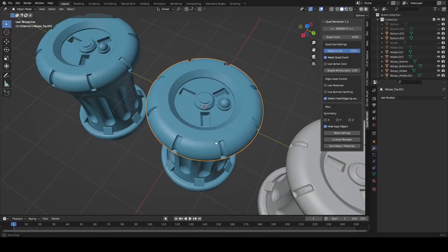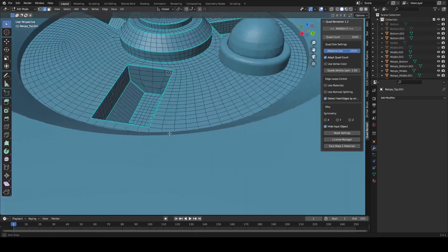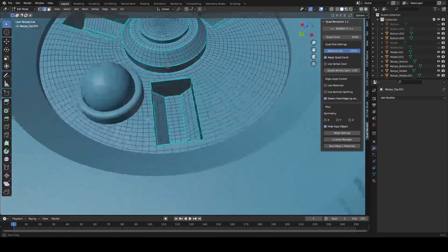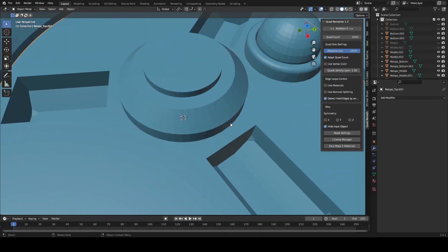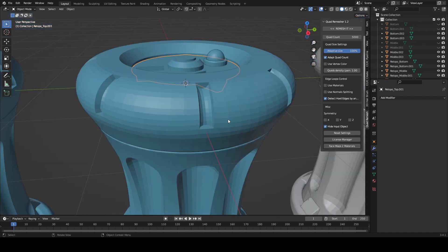Hopefully I can discover some workarounds. I even tried separating this piece out and even this piece I noticed had some issues. It wasn't a hundred percent, so I'm not sure exactly how to fix this, but hopefully I will.